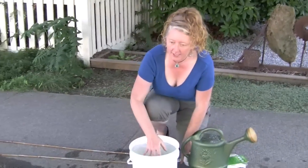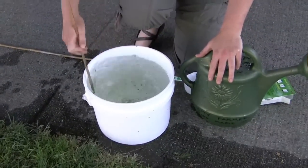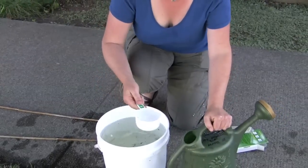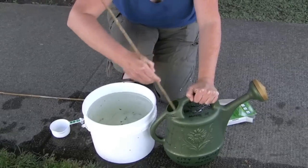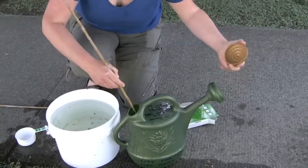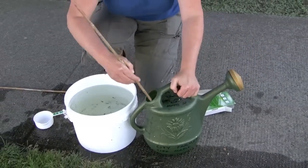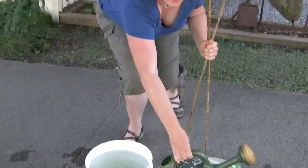Once you've agitated the bucket, the nematodes will start to separate — some will be floating and some sinking — so always keep the concentration nicely agitated. Take your measuring scoop, take one cup, and pour that into your watering can. Agitate again, making sure the nozzle is clean from any debris or leaves so you get a nice even flow. Use bamboo sticks or any sticks to help gauge where you've already applied the nematodes.